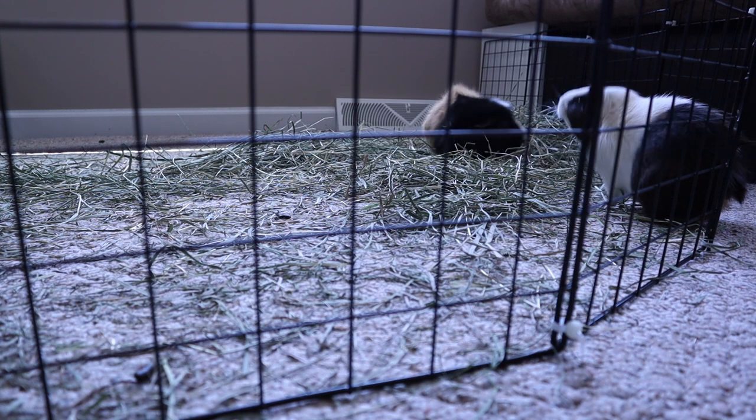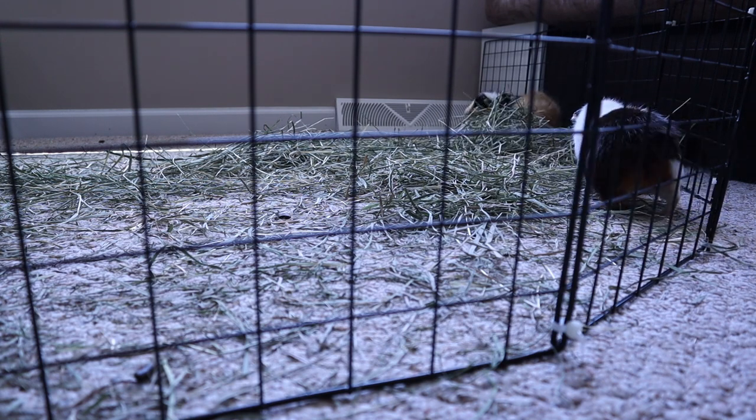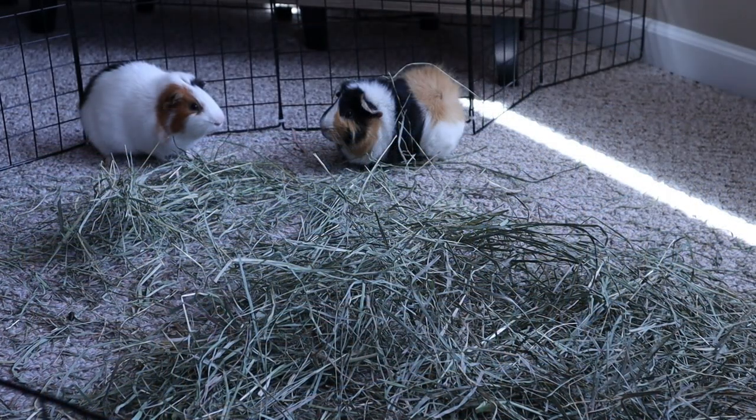I am really excited for Georgie to actually have a friend. I did want to tell you guys a little bit about Jellybean and kind of introduce him. You can see he is the white, black, and brown piggy in this video. I don't really know exactly how old he is — I believe they said he was about three years old.